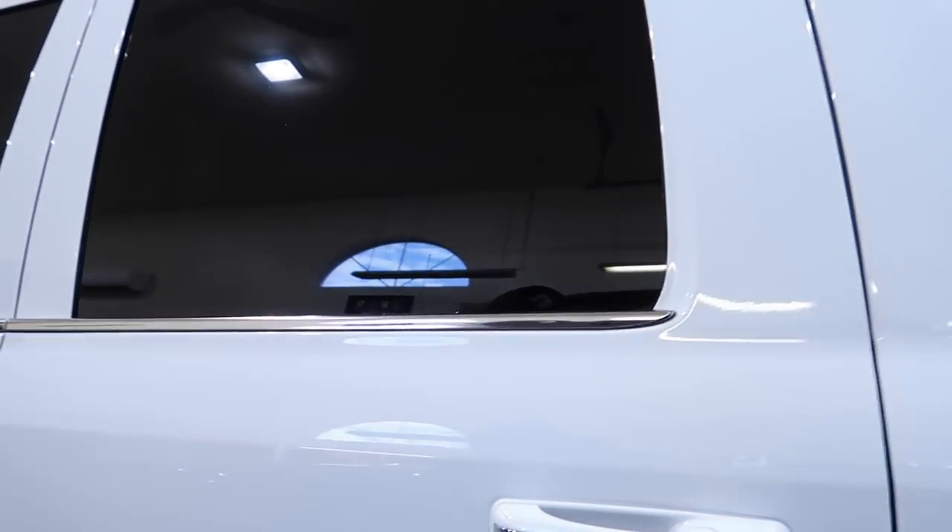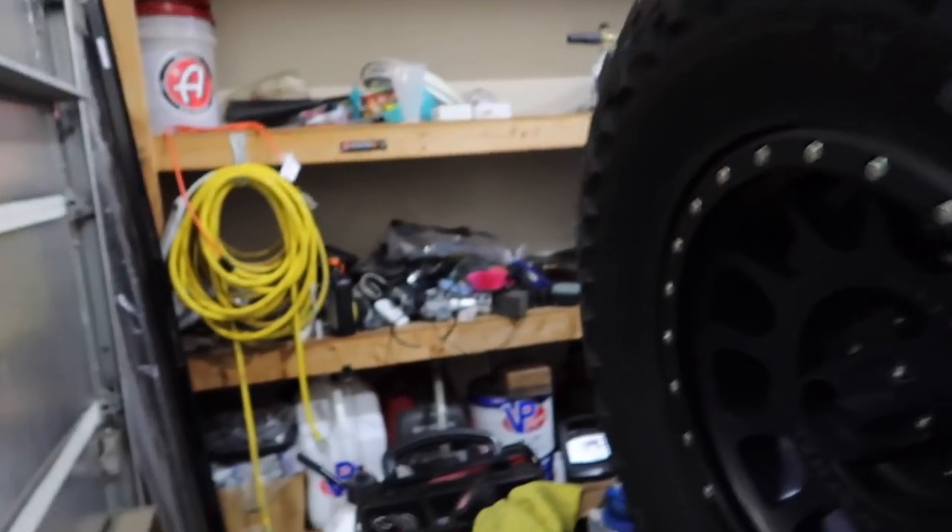What's going on guys, welcome back to another video. Today, you guys have been asking a lot of questions about the AC in these trucks — whether mine is working properly or not. To me it's doing fine, never had any issues with it. We got the thermometer ordered and it came in today, so I'm going to put it in and see what it reads.